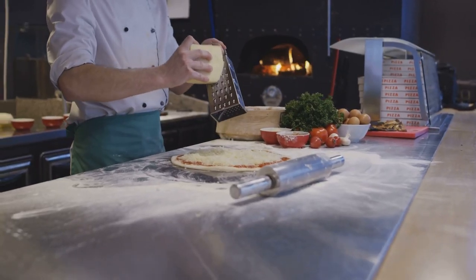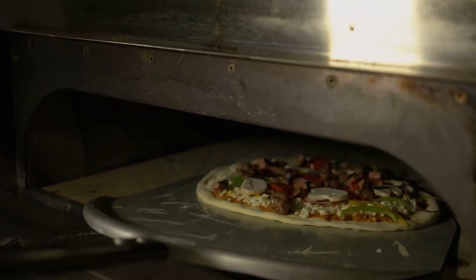Hi there, pizza lovers. Today we're making a great pizza at home that's easy, delicious and sure to impress. Let's dive right in.